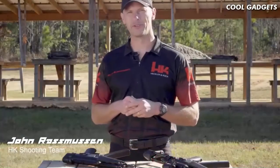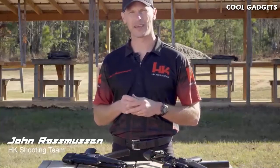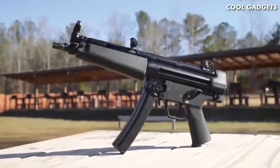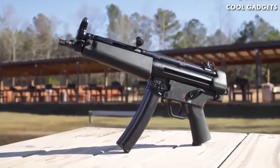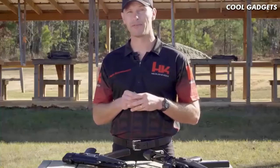Hi everyone, I'm John Rasmussen from HK Shooting. There's probably no more recognizable firearm in history than the iconic HK MP5. From military special operations units to elite law enforcement teams, just the mere profile of the MP5 is immediately recognizable by people from around the world and all generations. It has been 30 years since the US public has been able to buy an MP5-style firearm from HK. Sure, there have been clones, but a real German-made HK MP5-style firearm has been unavailable.